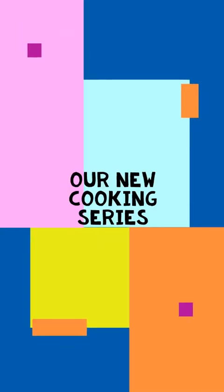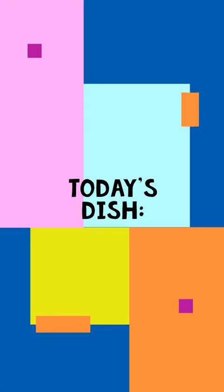Enjoy a taste of the world from right where you are. It's time for some cooking with Barb.